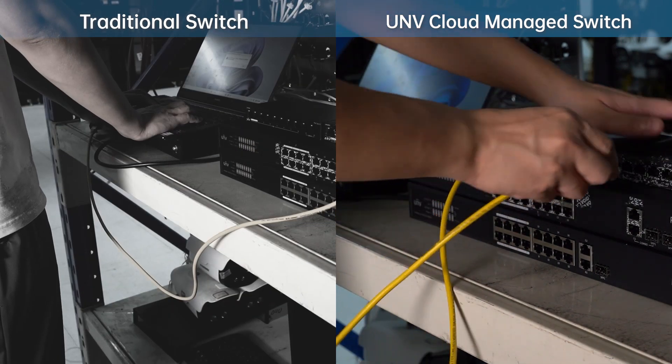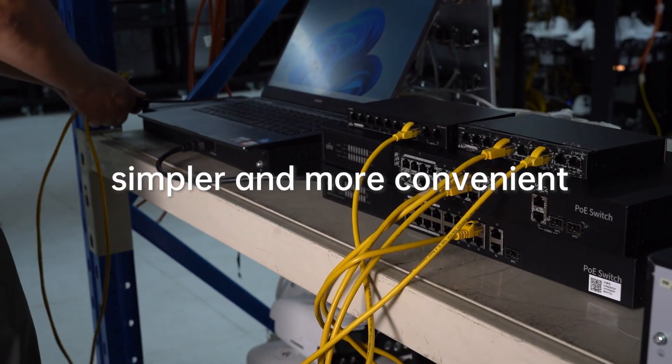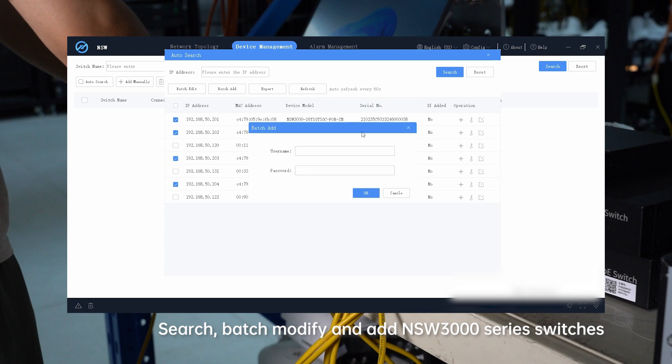But with UNV Cloud Managed Switch, you'll make things so much easier. Just connect the switches in series, and with UNV Cloud Managed Switch, you can batch configure them in no time.